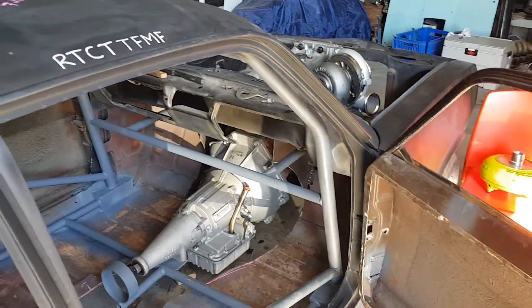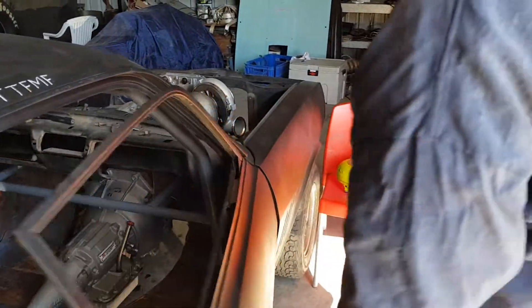The next few weeks we'll be moving on to the pedals, steering column and stuff like that.